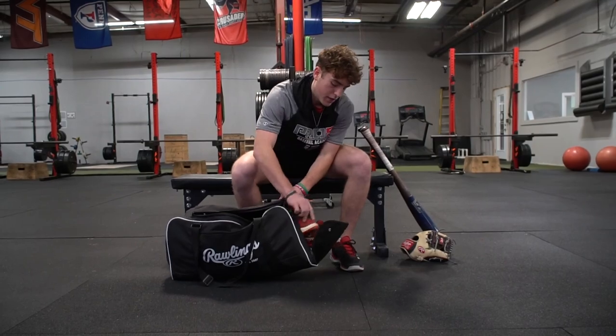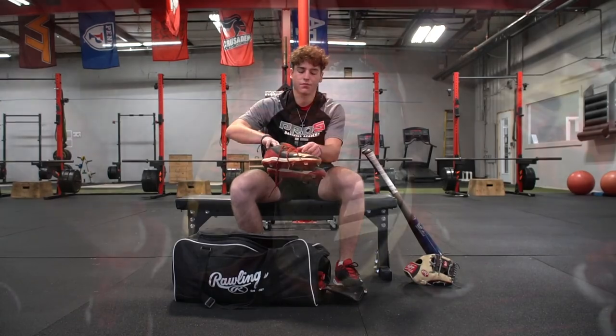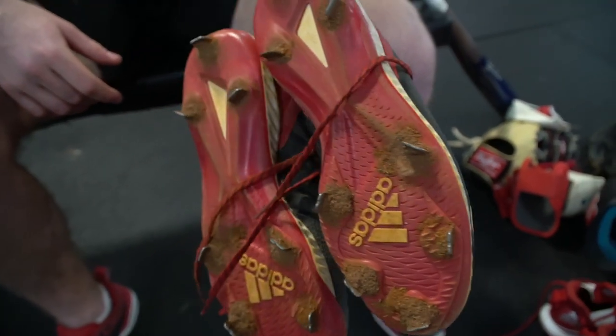Next are my cleats. I rock with Adidas. These are nice, I like them. Adidas makes the best cleats out there.